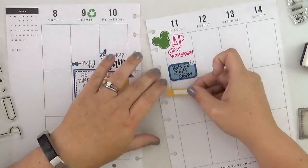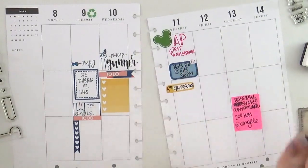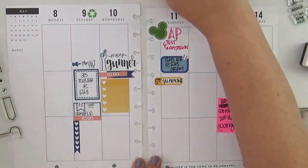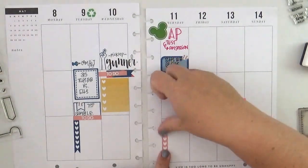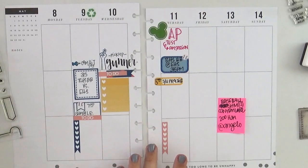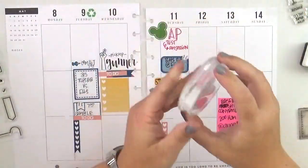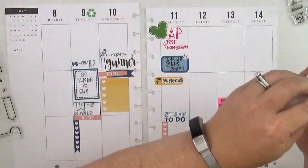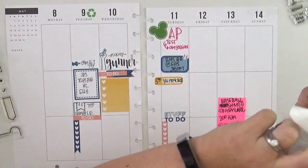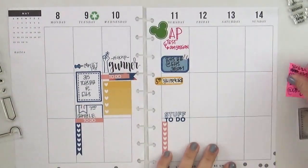That stamp set I have in my hand is the More Tabs from Sweet Stamp Shop. I know I'm not actually using it — I'm using a sticker — but I wanted to talk about it because I love it. It's very modern, linear, and graphic with a lot of different options for stamping in my planner; it's a really good basic and super easy to use. And yes, the 'Favorite Stuff To Do' stamp made an appearance — it's a super old one from Big Picture Classes and I don't even think it's for sale anymore, but I still love it.